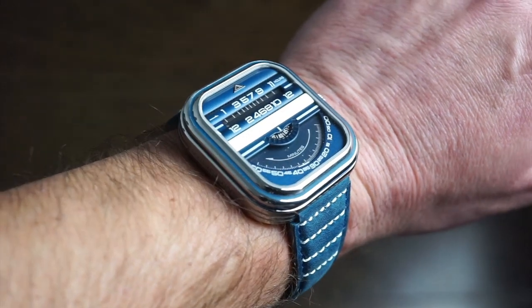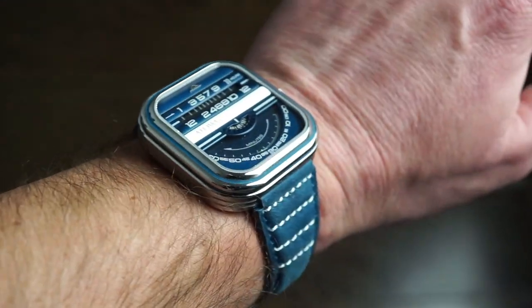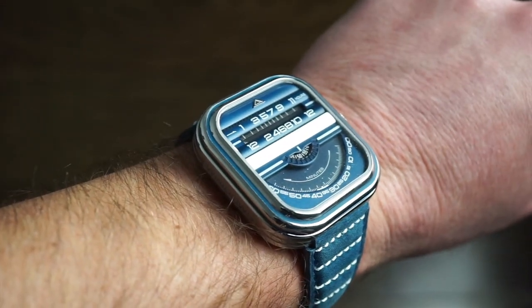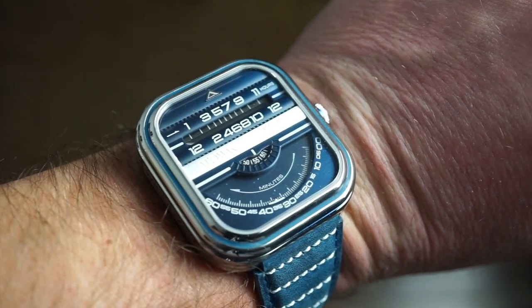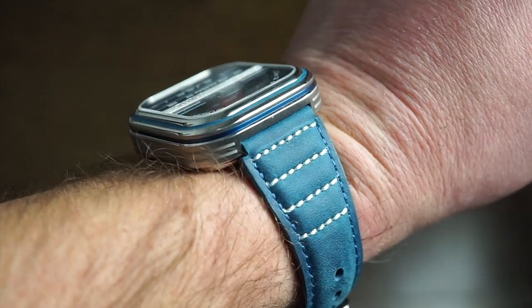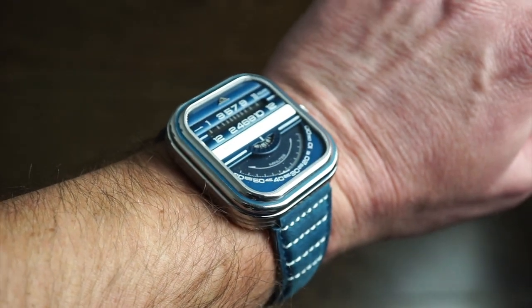My wrist is 6.5 inches, and as you can see the watch has a very nice presence. It fits perfectly across, doesn't wear too big from the side profile, and the band is pretty comfortable. You can definitely read the time on this thing — it looks like it has triple steps on the case with different little levels, which is pretty cool.